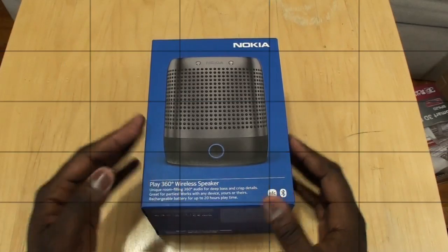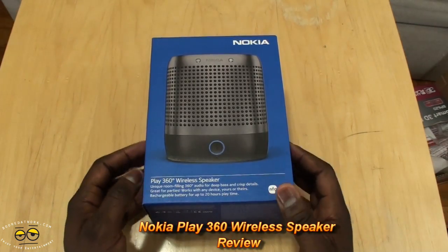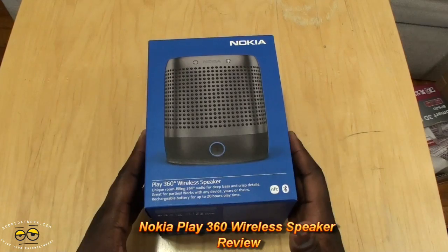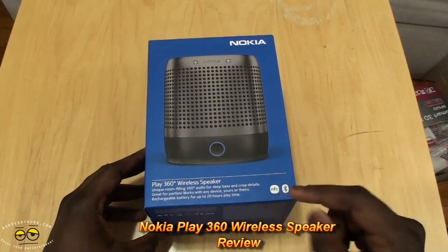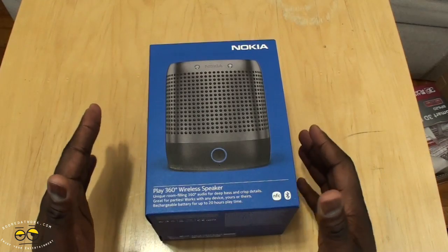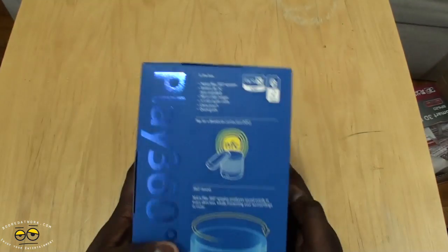Hi, this is Dundee Yu from borderwork.com and today we're doing a full review of the Nokia Play 360 wireless speakers. These are Bluetooth speakers and also NFC capable. You can see that in the box it's got this nice blue — of course traditional Nokia blue color. This I believe is actually the gray speakers, looking at the packaging.